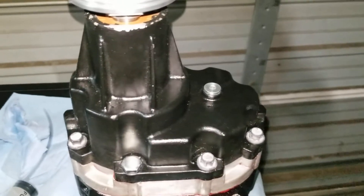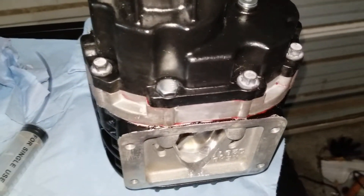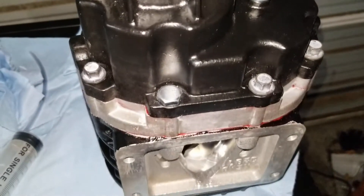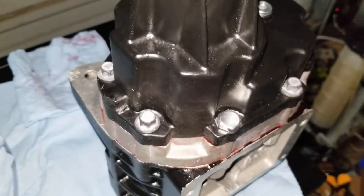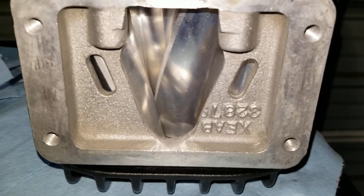Once you've got the rotor housing in and the snout, go ahead and finger tighten all the bolts around. One bolt is different — I dropped one and it's dark so I can't find it, so I used another bolt I had laying around. You want the anaerobic sealer to dry, so snug them all down, give it about an hour, then do the final torque which is about 18 to 20 foot-pounds. Then check and make sure everything's spinning.